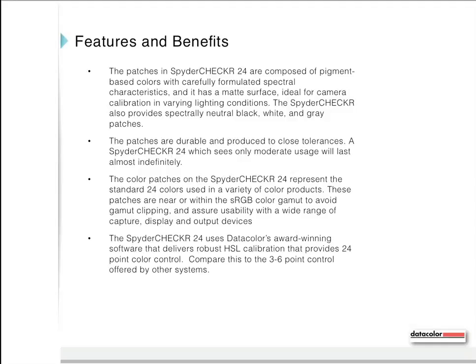A Spider Checker 24 which sees only moderate usage will last pretty much indefinitely. The color patches represent the standard 24 colors used in a variety of color products and are near or within the sRGB color gamut to avoid gamut clipping, assuring usability with a wide range of capture, display, and output devices. The Spider Checker 24 uses Datacolor's award-winning software delivering robust HSL calibration with 24-point color control — compare this to the 3-to-6-point control offered by other systems.